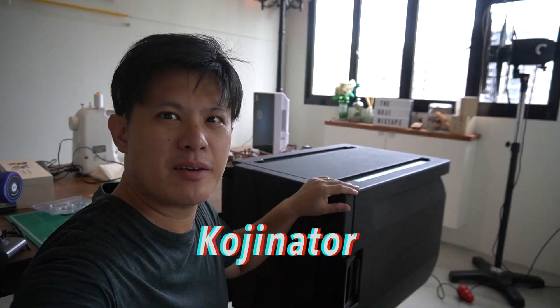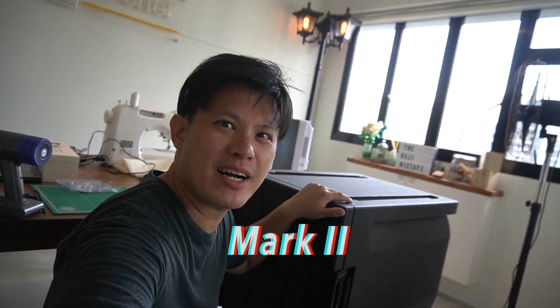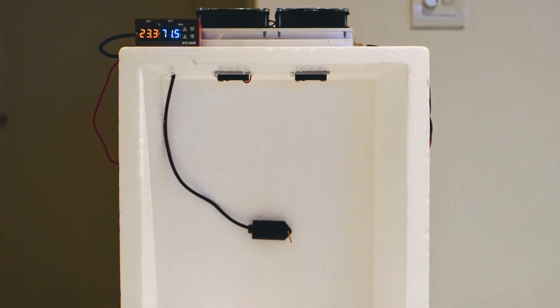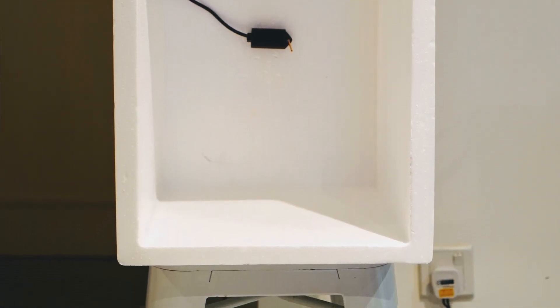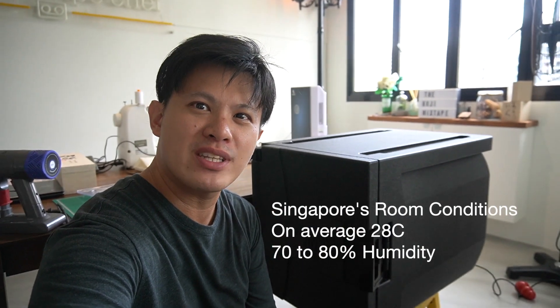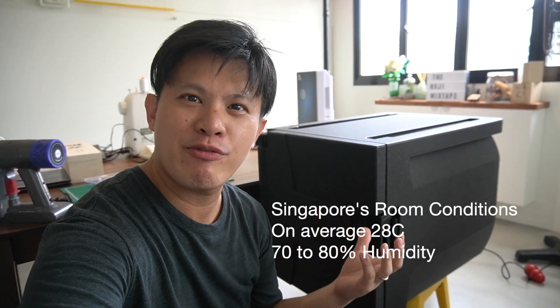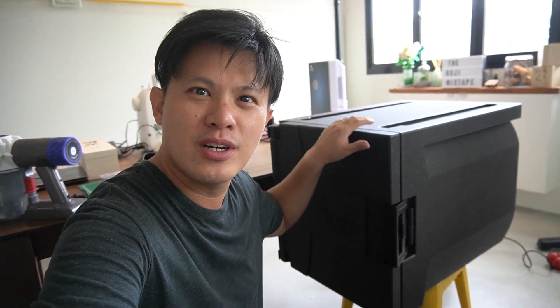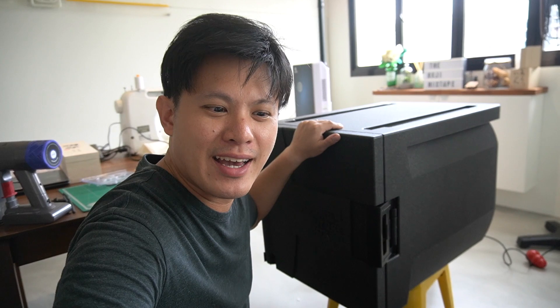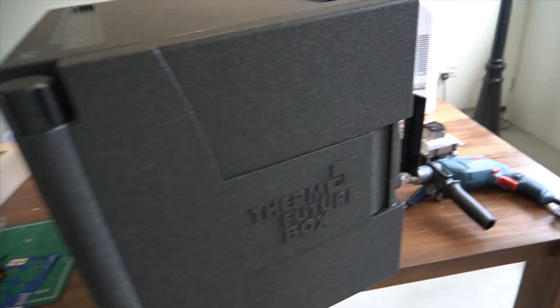Hey guys, today I'm gonna make the Kojinator Mk2 — this is the second version of the Koji incubator. I'm in Singapore, and the condition for growing Koji is that it's exactly room temperature here. Koji is exothermic, so it gives off its own heat. Unlike friends in temperate countries who put heaters in their incubators, here in the tropics I actually have to make a cooling system so it doesn't overheat.